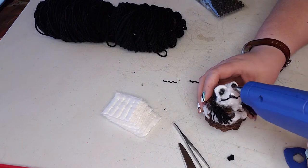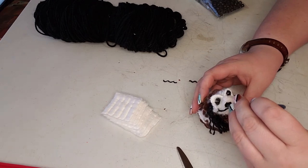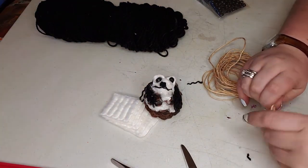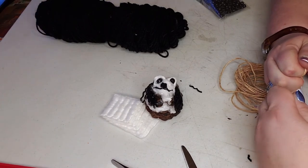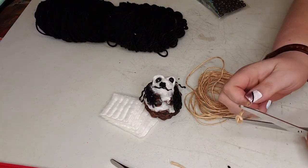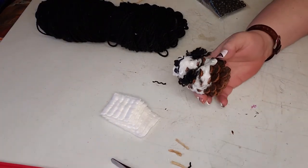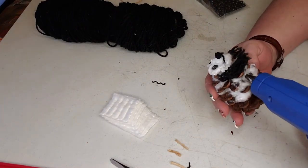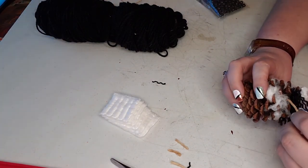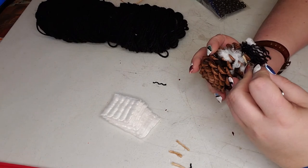Now it's time to make his legs. I took some twine, tied a knot in it, then cut it to the length I wanted, and did this four times because he has four legs — I didn't think I needed to show you four times on camera. Once I got all four legs cut to the length I wanted, I picked out the four spots on his body where I wanted to glue them on and just held each leg in place until the glue set.